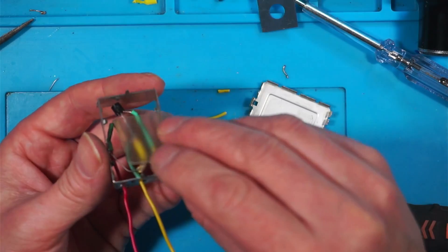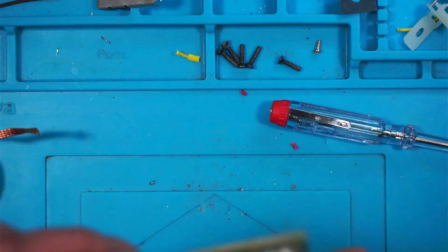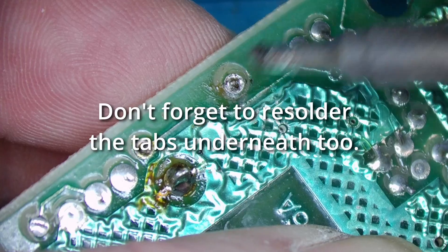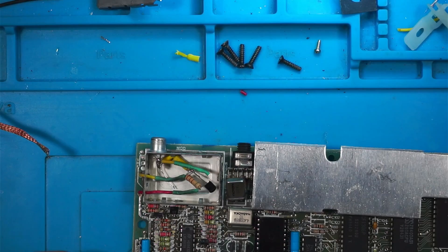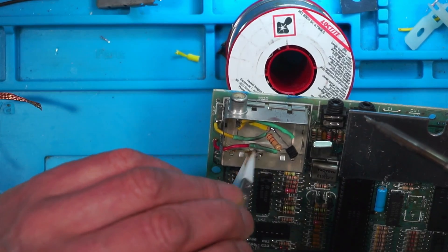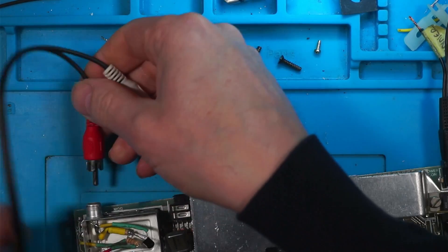I'll pop the bottom on for some protection. I'll be honest, it's been a bit of a faff. The mod is inside the modulator now — let's put it back together and see if it's working. There's my five-volt and video in. The ground pin has come undone — it's right at the bottom.